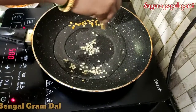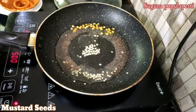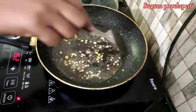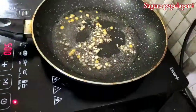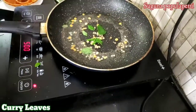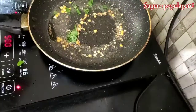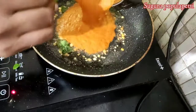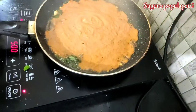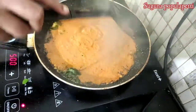4-5 portions of chicken. I will cook a lot of the dish.